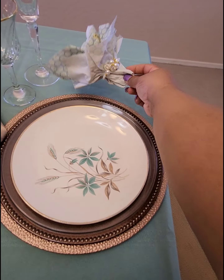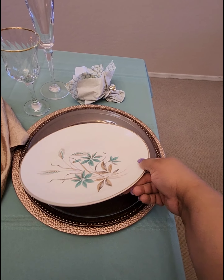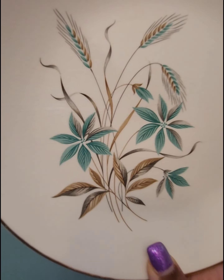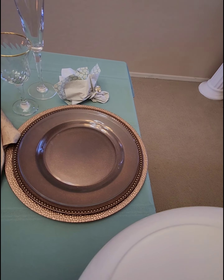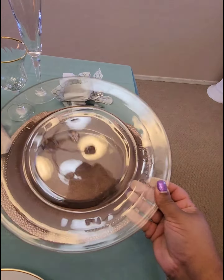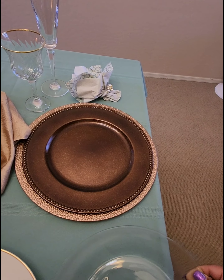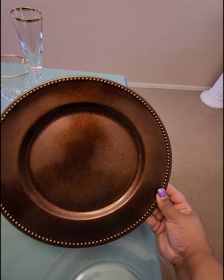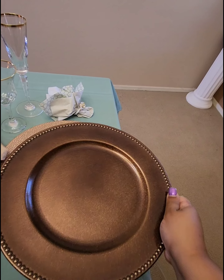These Dollar Tree napkins — I paired two of them back to back, layering them just to give some of that teal and gold pop. These were from Goodwill as well. These chocolate chargers are from 99 Cents Only. They were $1.49 a piece.